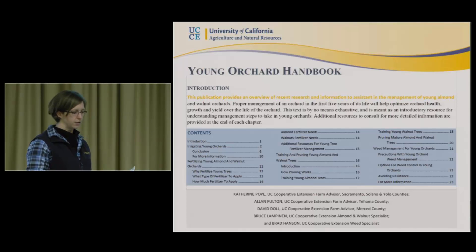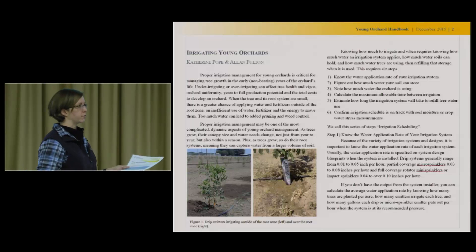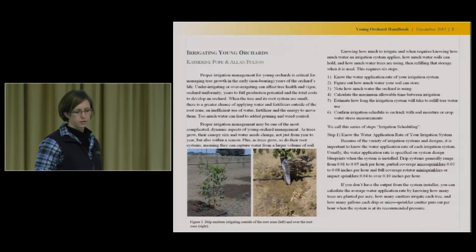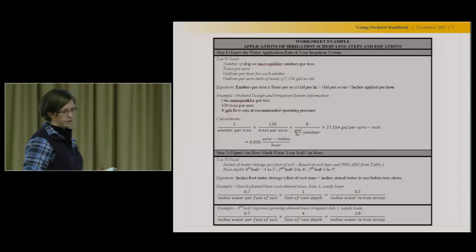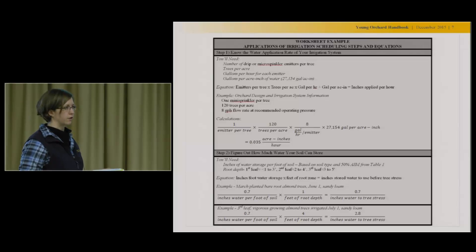What we have already deals with irrigating young orchards. This is largely based on Alan Fulton's walnut talk last year, but it also ties in a lot of Blake's research. There are ET tables in there — one for young almonds and one for young walnuts. We have worksheet examples in there, so instead of just giving you the theory, I've tried to give an example at each step: how to know your application rate, how to figure out how much water your soil can store. There's an example for a first-year tree and a third-year tree in each of those.